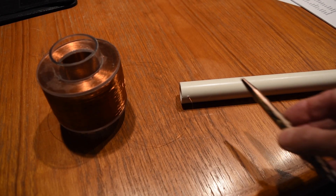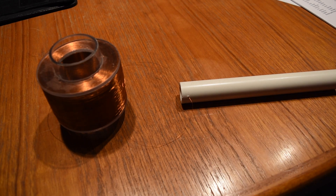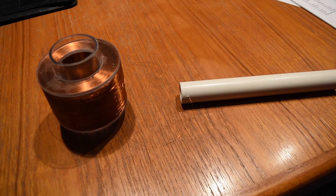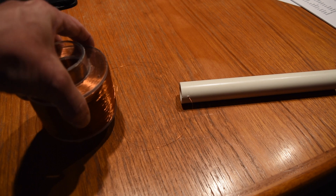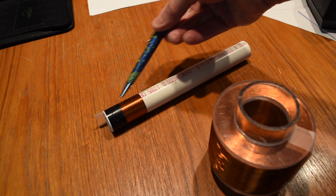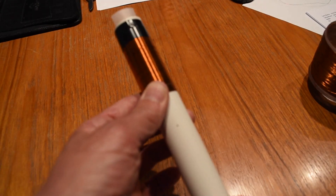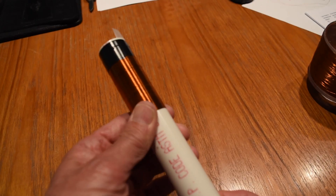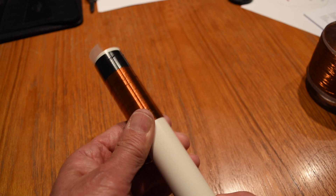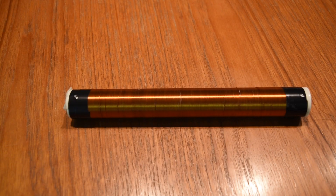I'm going to wind the secondary by hand around this PVC tube, repurposing some magnet wire from this coil. I'm at 200 turns and I've put electrical tape around the end of the coil. I'm at 300 turns. Here is the finished secondary coil and it consists of 1065 turns.